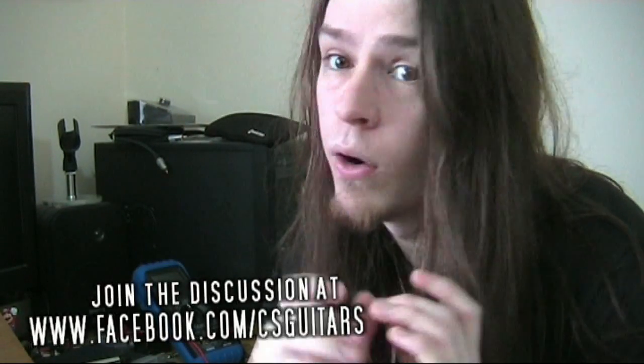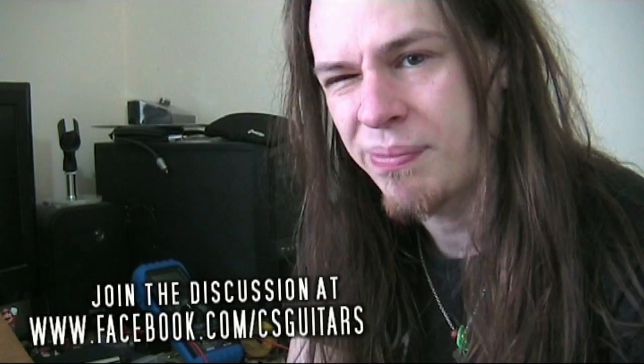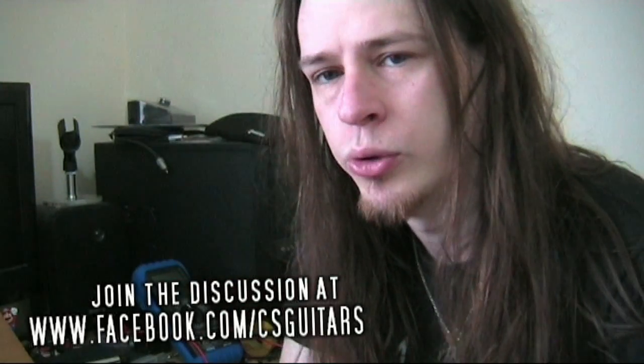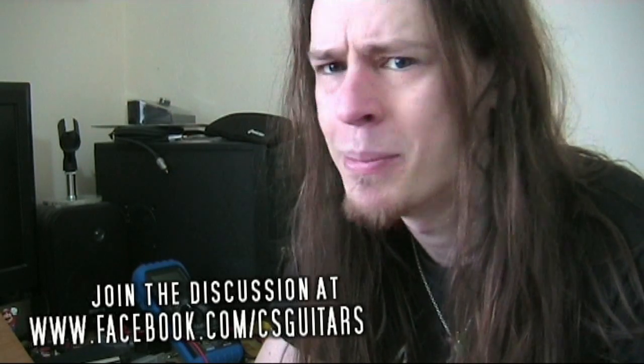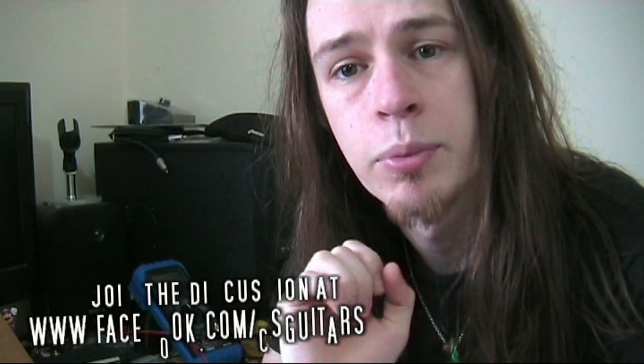Hi guys, Colin here and this is another sort of behind the scenes video. Today I want to talk about magnetism and eddy currents because they're very important in considering the design of electric guitar pickups. This is just going to be a brief overview of some of the cool things to do with magnetism and eddy currents. I'm going to do a bigger video on it at some point but this will just give you a little taste.